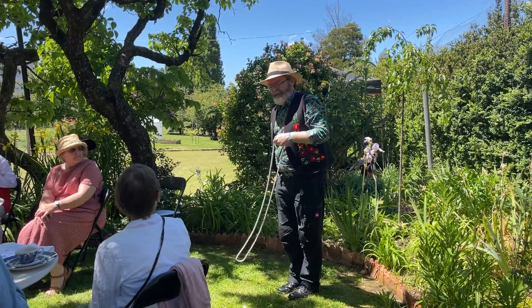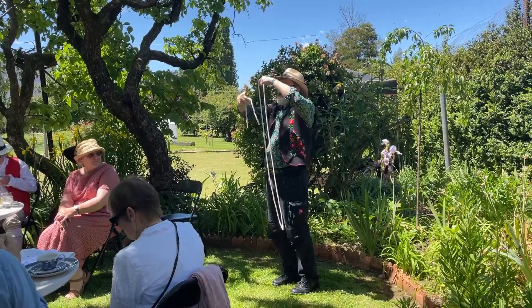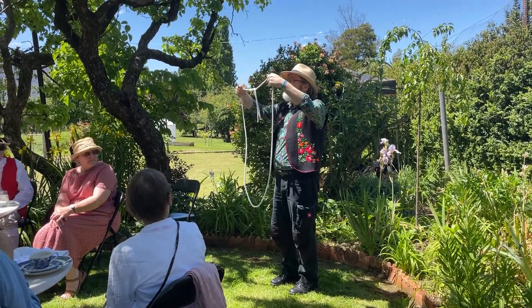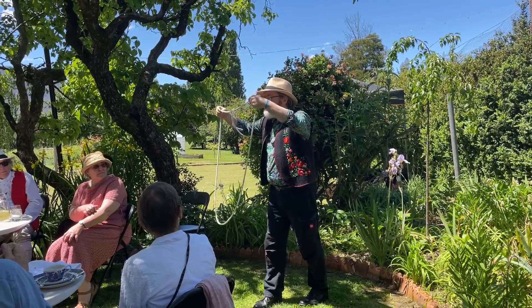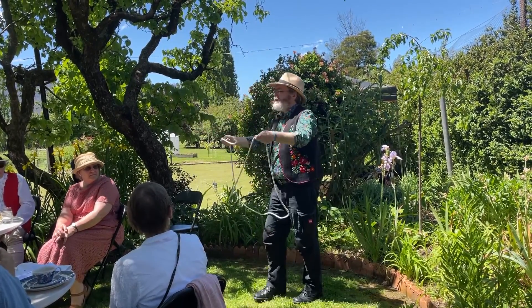Don't worry, it's okay. It's all right. I've got the ends right here. Getting them back on the rope is a bit of a trick. You wrap it on and just blow, and they should melt back onto the rope, just like that.